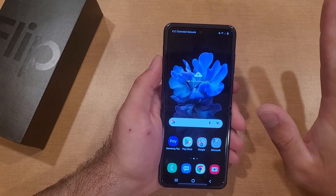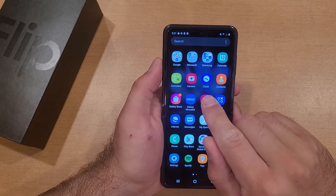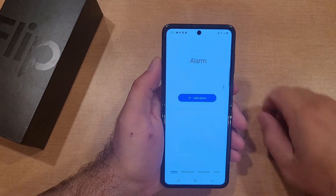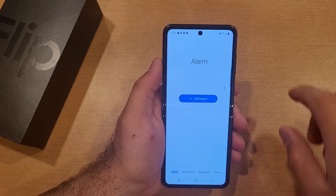First I'm going to show you how to turn the alarm on and set it. Go ahead and swipe up — we're going to be looking for the Clock app. Now that we're in the Clock app, there are four different things: a timer, a stopwatch, world clock, or alarm.